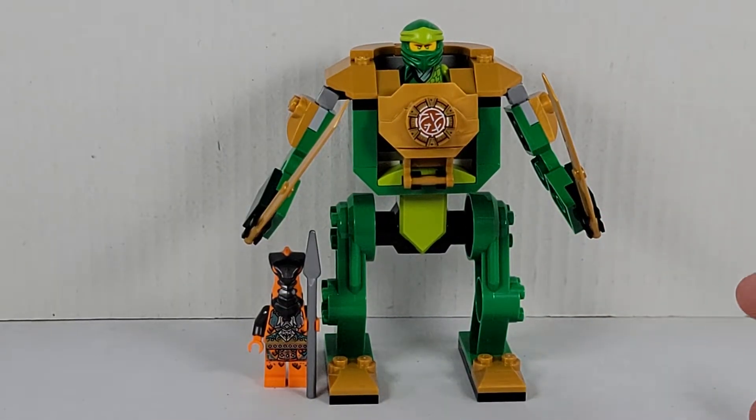This is a 4+ mech. It's an interesting little build. It comes with some new mech pieces, and I really like them. Now let's start off with the minifigures.